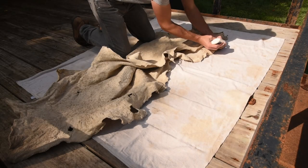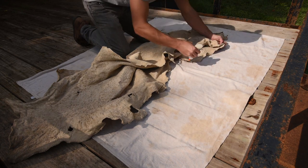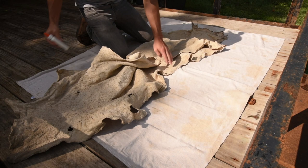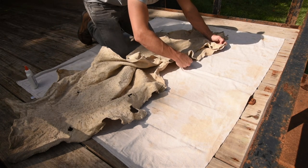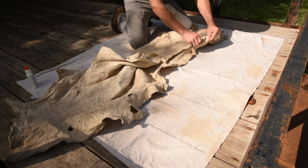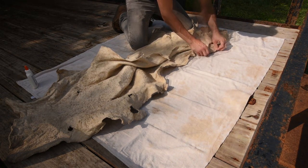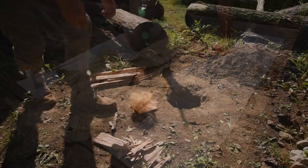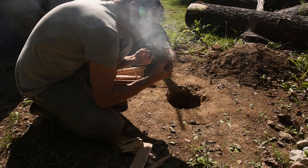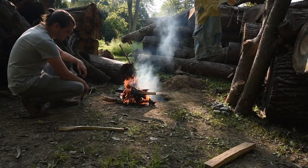Once the hide is completely dry all the way through, you can proceed to smoking. This will make all the previous steps permanent, preserving the softened state of the hide for good. To do this, the hide must be turned into a tube, with white glue or by stitching the edges together. One end of the hide should be left open and a skirt of denim or canvas attached to it. This helps protect the hide from dirt and excessive heat. To smoke the hide we need a bed of coals contained in a low oxygen environment.